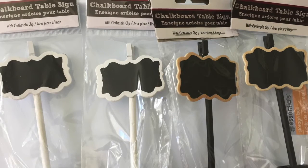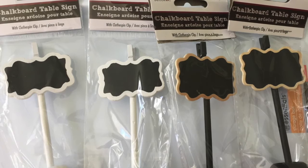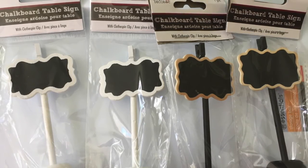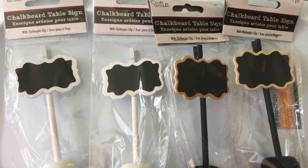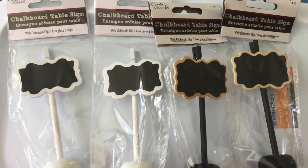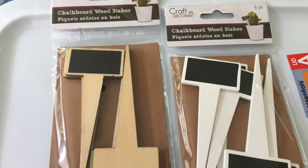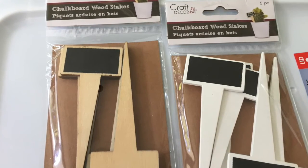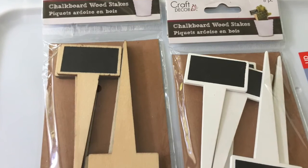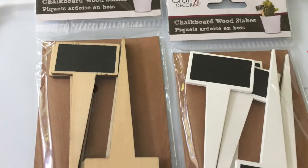Next up we have the chalkboard table signs with little clothespin clips. These can be used as is on a table to indicate where a person should sit or to put by a platter of food to identify what food that is. I also think these can be used in my Christmas village as well as in a fairy garden. And the same goes for the chalkboard wood stakes — I do garden, I do have plants, so these are great for their intended use, but they could also go in pocket letters, fairy gardens, and Christmas decorating.